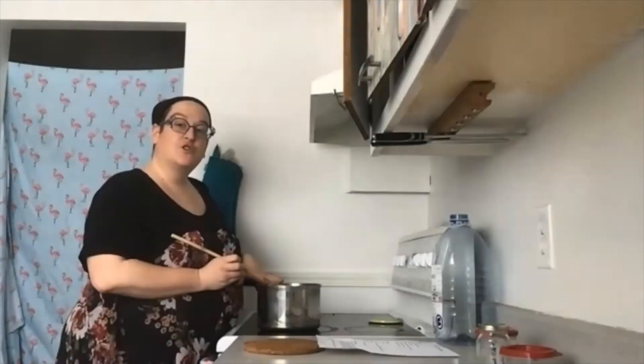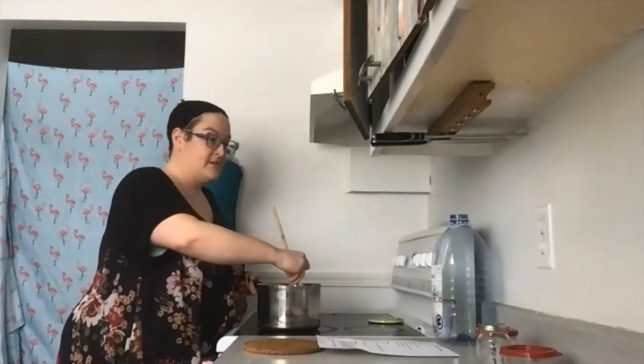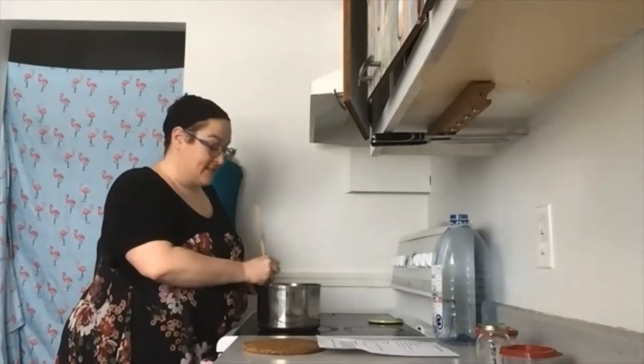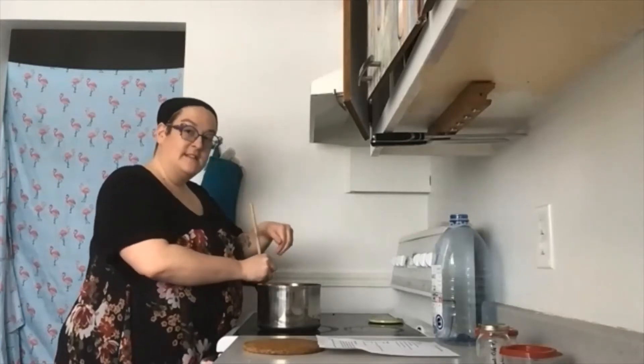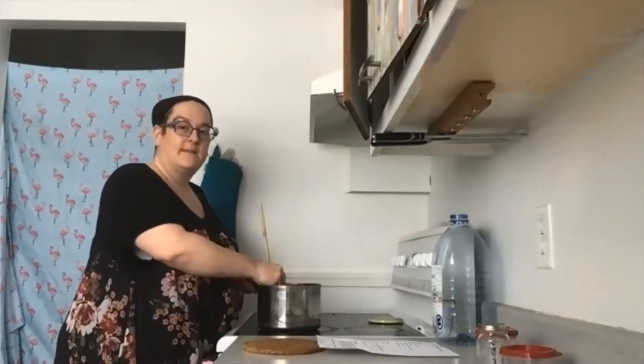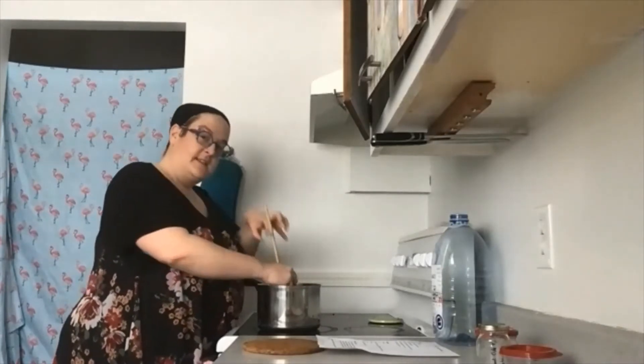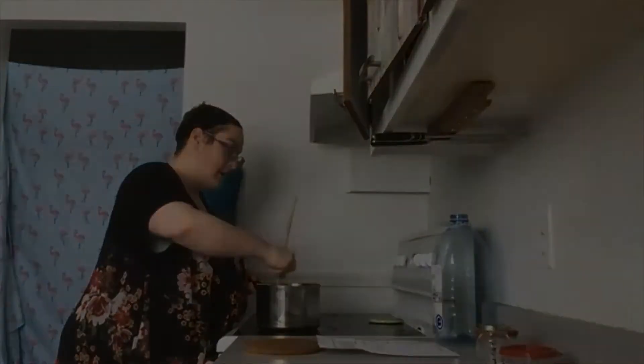Ça nettoie vraiment bien. Dans votre chaudron, le borax et les cristaux de soude ont tendance à aller se coller dans le fond. Donc, prenez la peine de bien brasser pour être sûr que ça ne fasse pas des cristaux collés dans votre poêle.